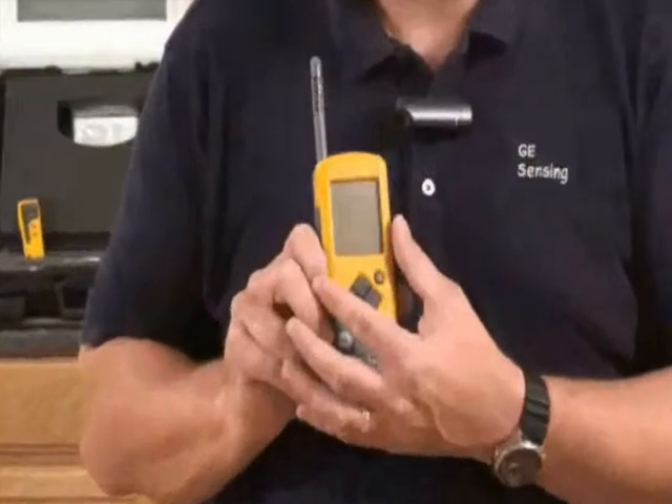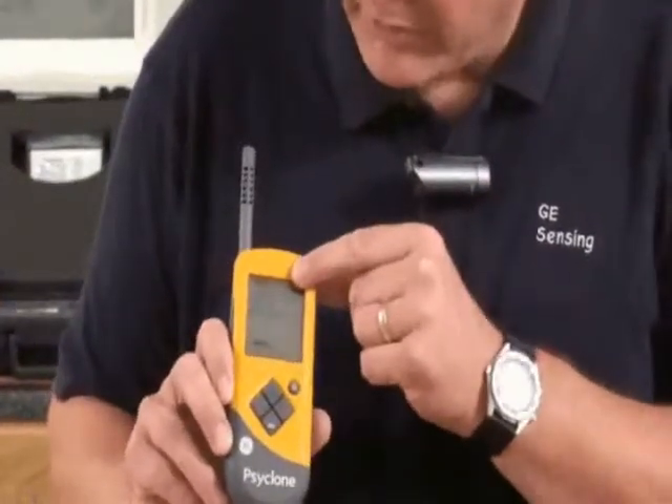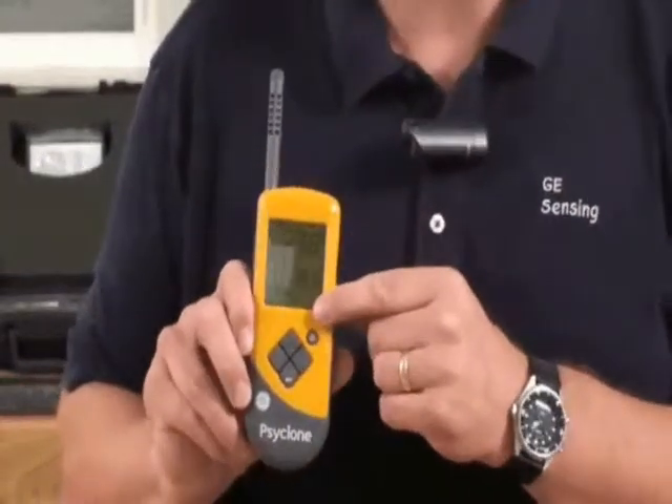You'll notice that it's a nice, big, easy to read display that's backlit. On the top here we have our humidity reading and on the bottom here we have our temperature reading.